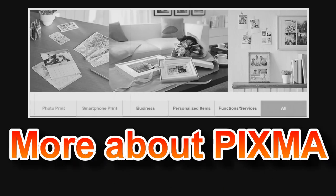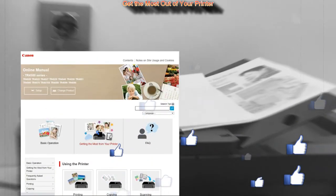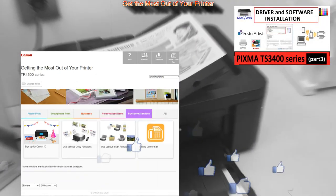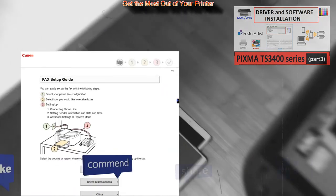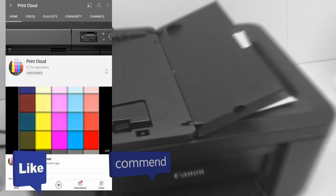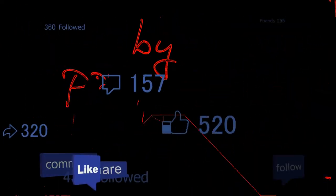That would be all in this video. Find more about your printer in the 'Get the Most Out of Your Printer' section in the web manuals, where you can also download the software. Software installation is similar on different PIXMA models and you can find the video in the upper right corner of the screen. Feel free to comment, ask questions, and don't forget to subscribe and turn on notifications so you'll be notified about future uploads. Thank you for watching and sharing — bye!